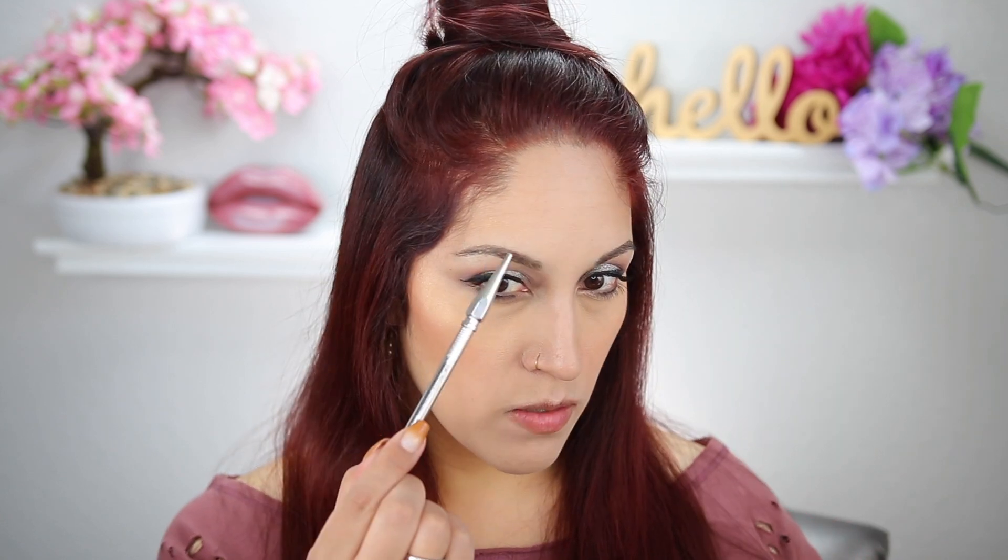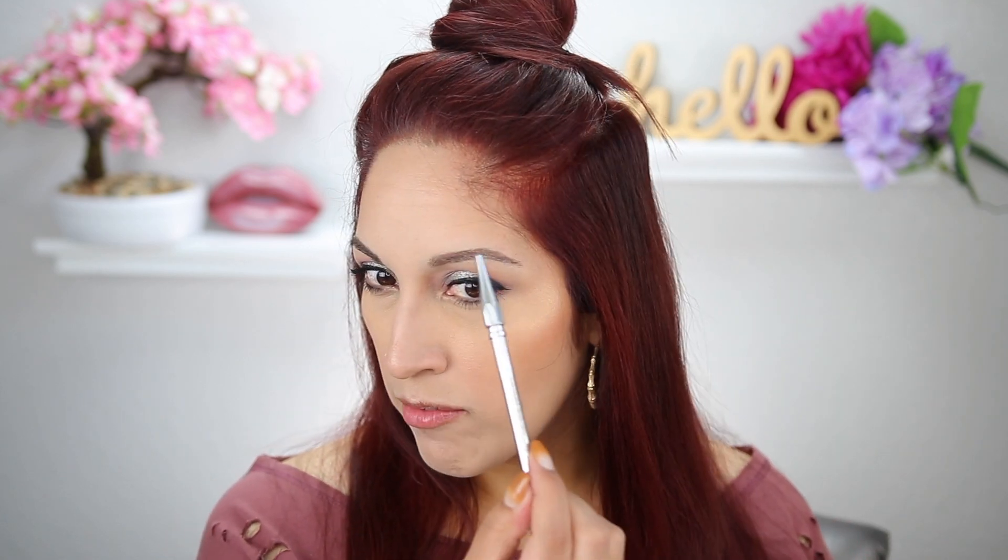For eyebrows, I went in with my Milk Makeup Kush Fiber Brow Gel in the shade Grind, then filled in areas where I don't really have brow hairs. This looks really good — who needs a brow pencil when you have a fiber brow gel? I really like the way my brows look. They look pretty natural and pretty.